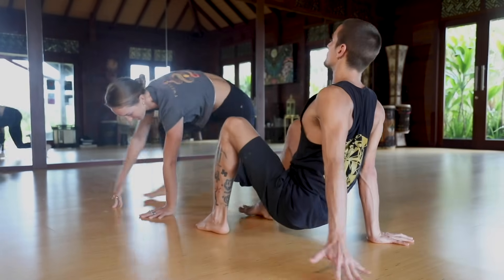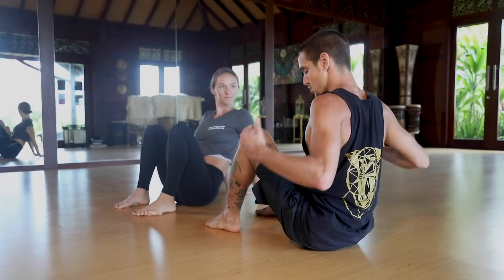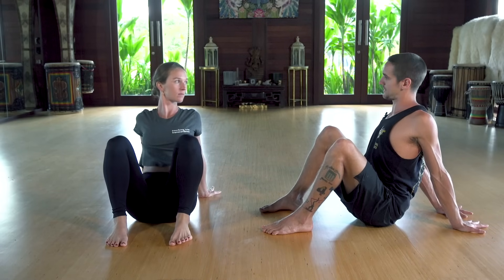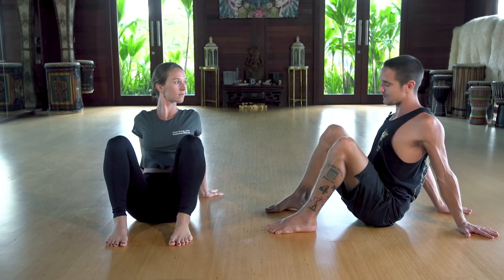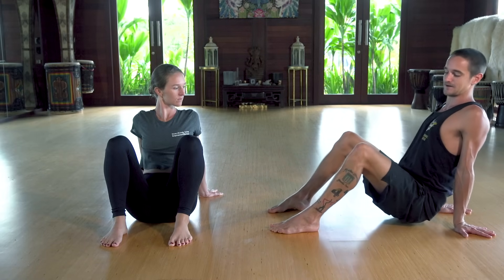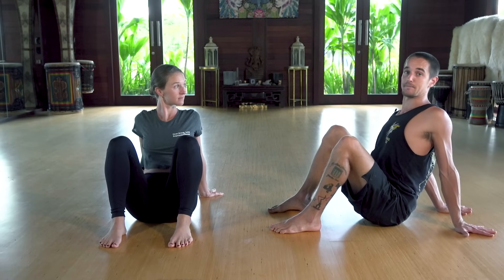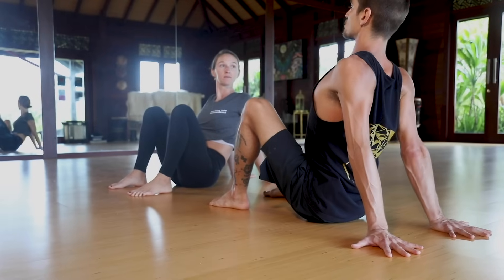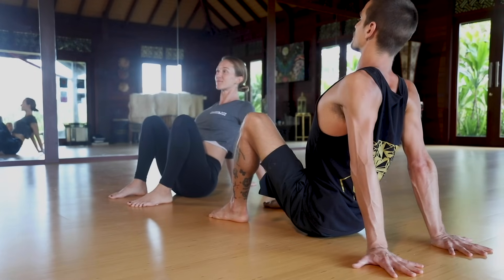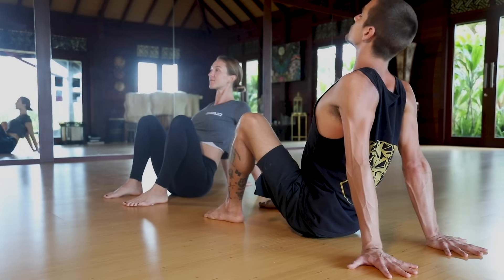Now we're going to move into Crab. The Crab looks like this: feet hip-distance apart, hands facing backwards at shoulder distance. Never rotate your hands inwards — always outwardly rotate. Your hips should not be close to your feet or close to your hands, but exactly in between them. From the side, you should be pointing a capital M. Shoulders all the way back, open up your chest — a big proud chest — and eyes looking towards the rising sun, just a little bit above the horizon. Watch out not to keep tension in your neck — just a little bit up.